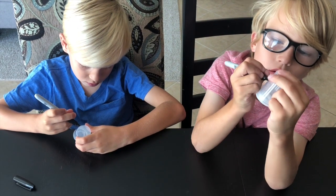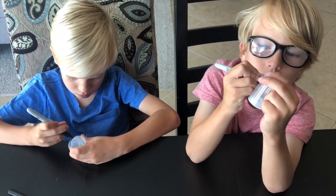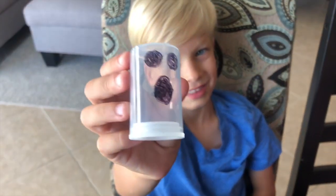The first thing we're going to do is decorate our film canisters — you can just draw designs on them. Today we're going to be making ours into a ghost.